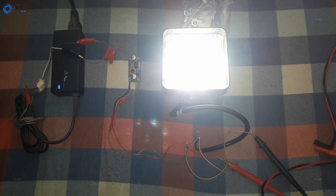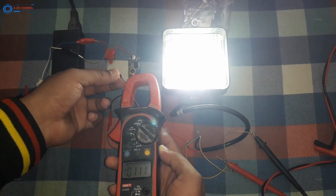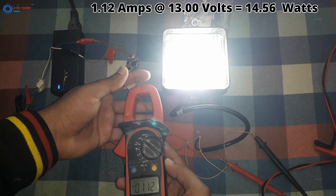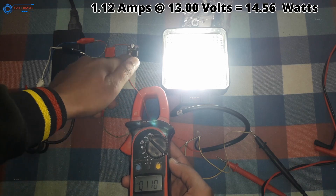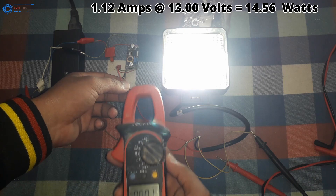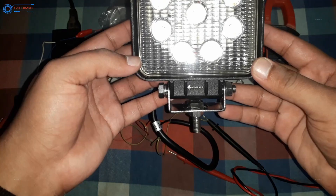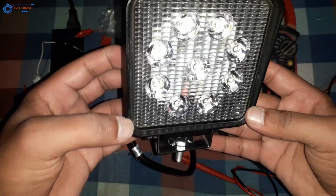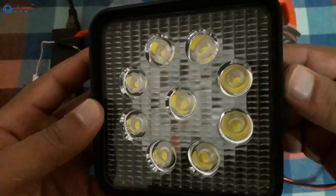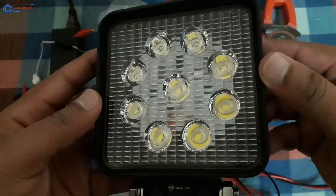I also measured the power on 13 volts but there is approximately no change. Power consumption on 12 volts was 14.4 watts and on 13 volts it is 14.5 watts. If there were any possibility of an increase in power consumption over 12 volts, we should see a clear change at 13 volts. Instead, something else happens: by increasing voltage, the current drops. I checked the same on 14, 15, 16, 17, and 18 volts — current drops with every increase in voltage but power consumption remains constant at 14.5 watts.